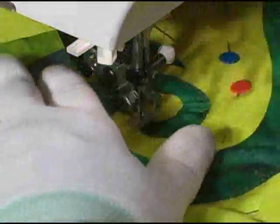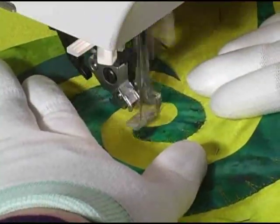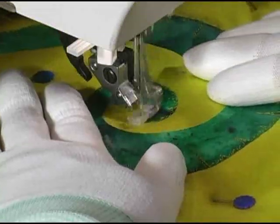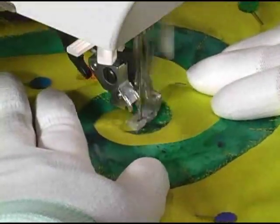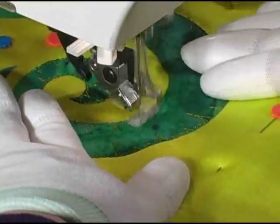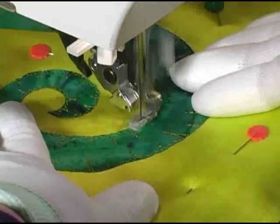Once we've turned the corner of the swirl, we simply work our way backwards and now we're stitching our V's on the opposite side. As you work, you want to try to stagger the longer V's so they are not directly opposing one another from one side to the other.